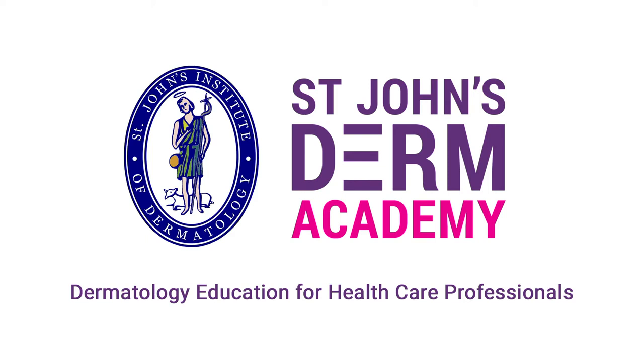We hope you enjoy this St John's Dermacademy Dermatology educational video for healthcare professionals.